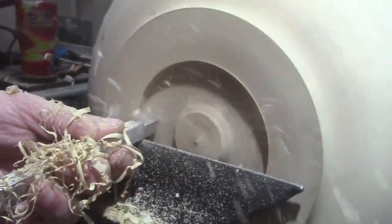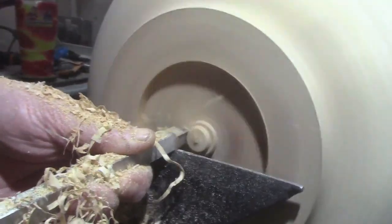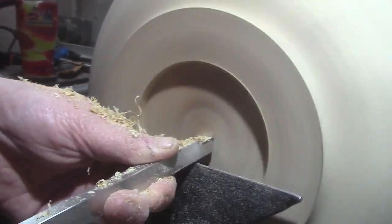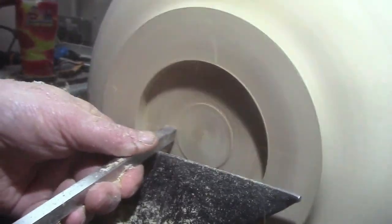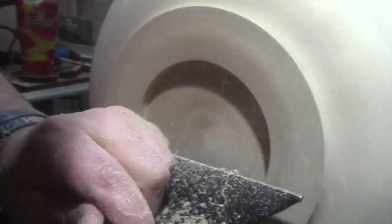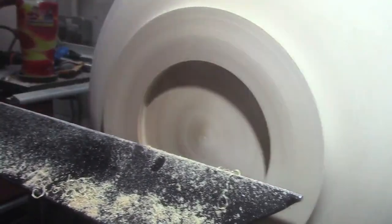Once again, that's the full size rougher just clearing it all out. And that is the mid-size rougher just flattening off the bottom so it sits on the edges. And that's the detailer just to match the dovetail with the jaws.